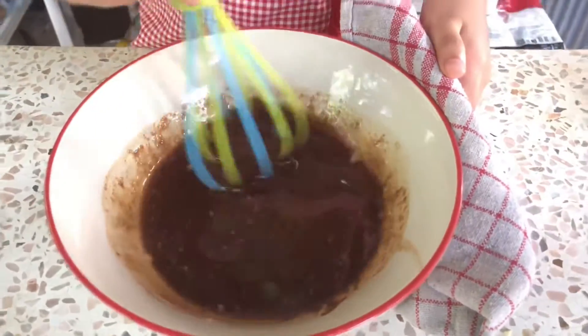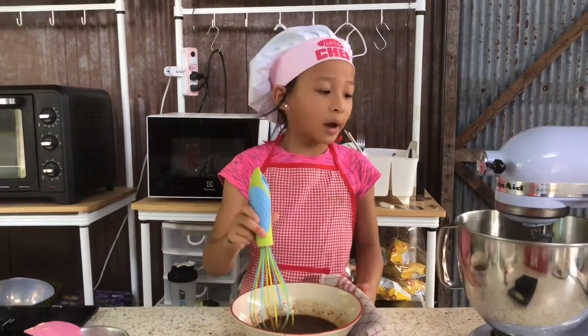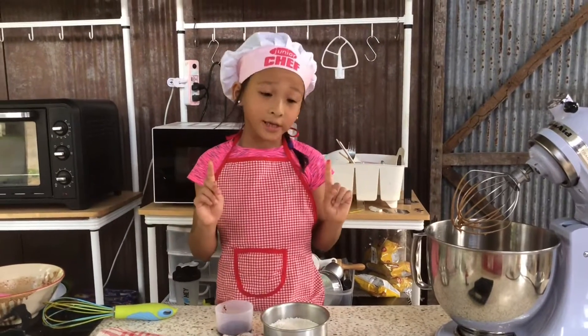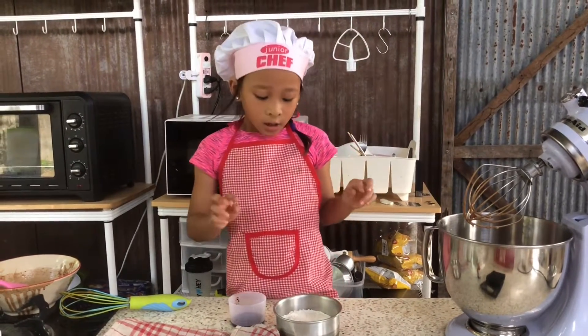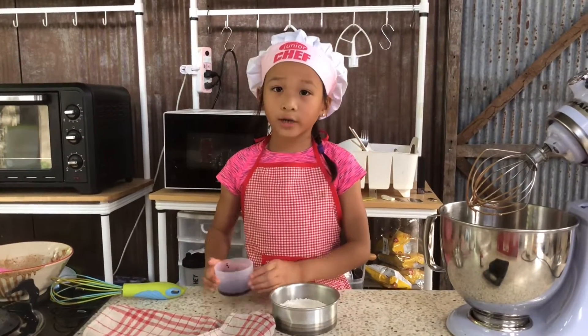Chocolate and butter — which color is going to end up? Brown. Now we're going to put it in with the egg. To make the red velvet, we're going to put the flour and the red color in. So first, red color.